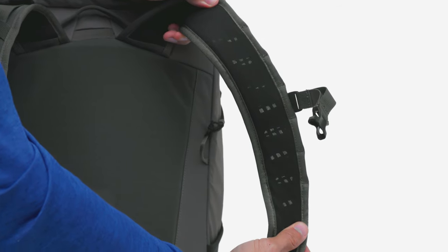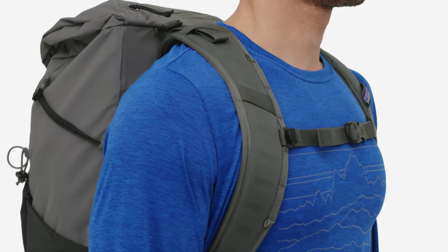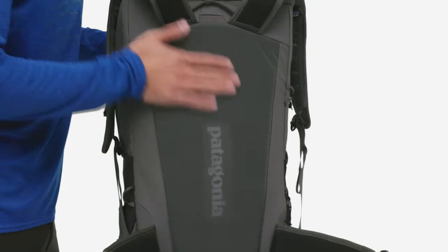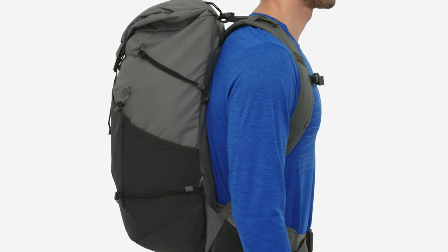The sturdy frame and highly breathable regulator air mesh shoulder and hip straps keep heavier loads balanced and supported, and the hip belt has pockets for small items. Suspended mesh back panel construction provides excellent airflow and all-day comfort.